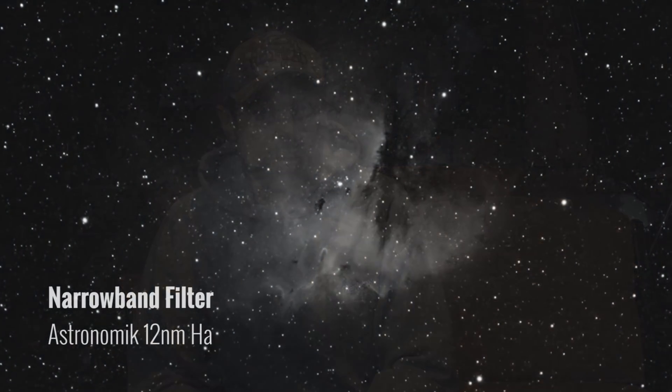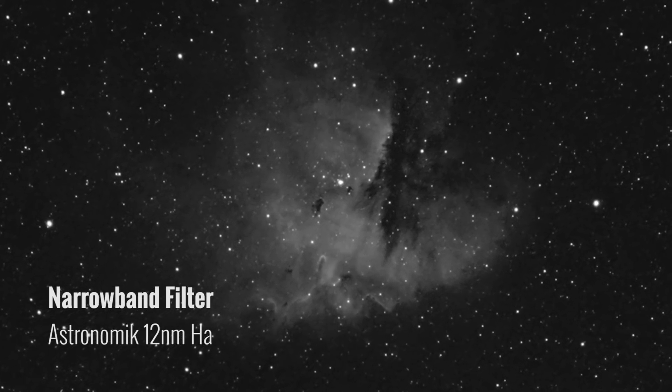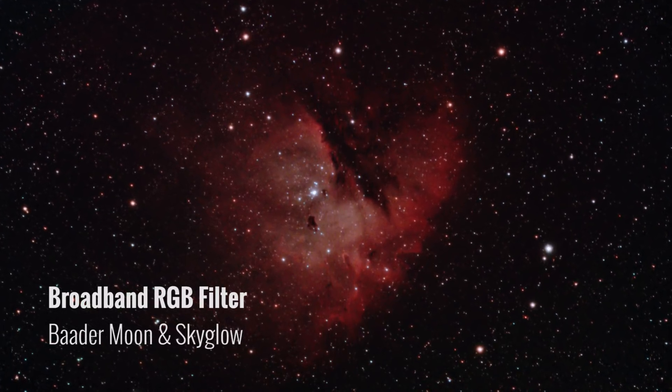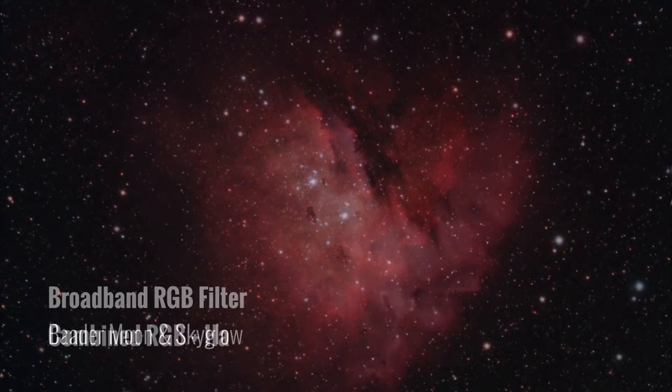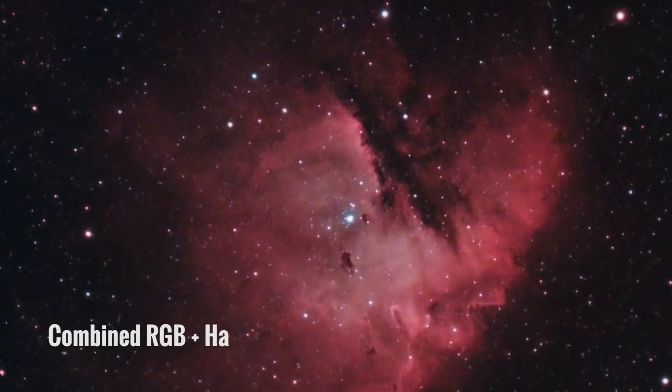I've covered the clip-in style filters versus the 2-inch round mounted versions. The other two main categories are narrowband filters that capture specific wavelengths only, or broadband RGB filters that capture natural color. These days I like to do a blend of both. I'm a big fan of true color deep sky images, but I can't ignore the power of adding a narrowband filter to capture some additional details.